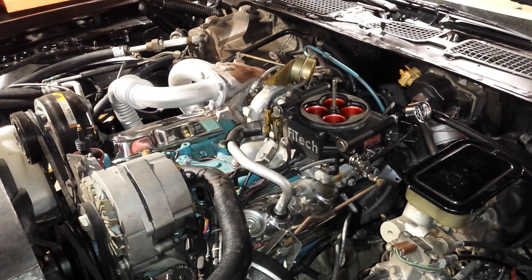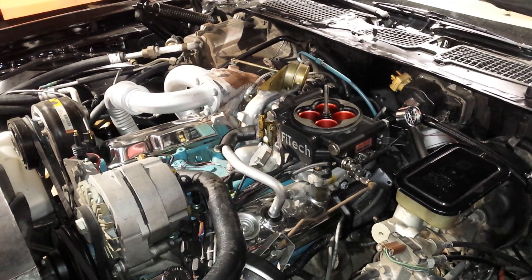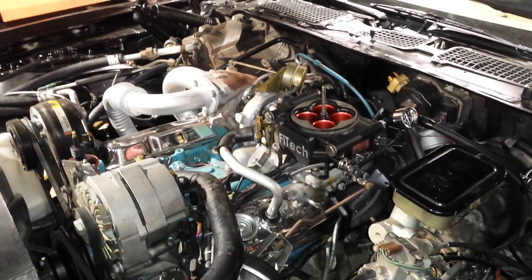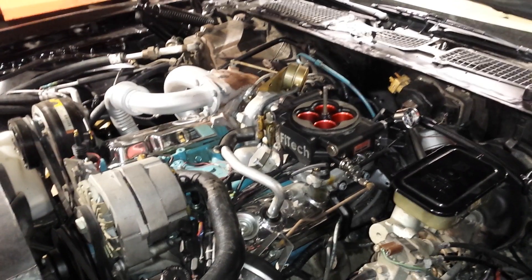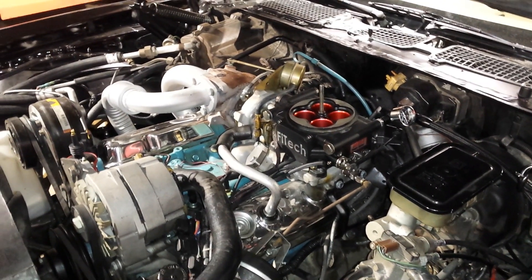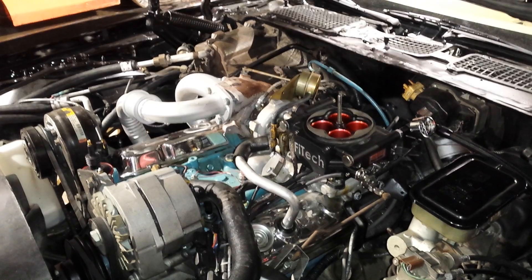This setup was also available on the '81 Canadian-built or export cars. The '81 cars built here in the states came with computer-controlled timing, so the distributor was locked out — no mechanical advance, no vacuum advance. This car was retrofitted with the '80-style distributor so that we have mechanical timing control.